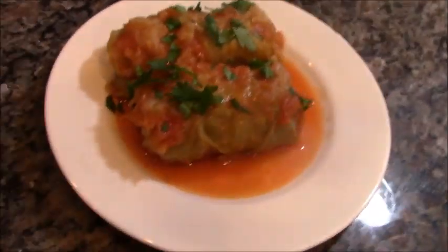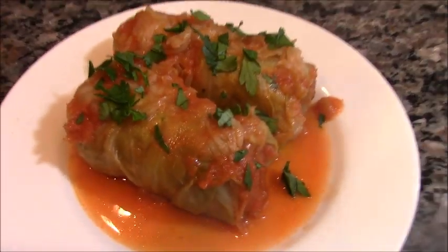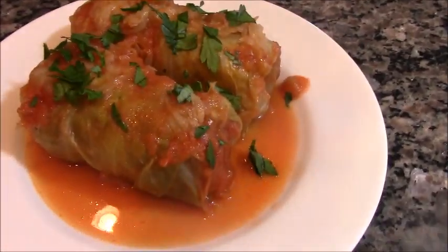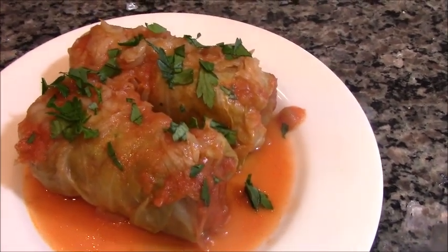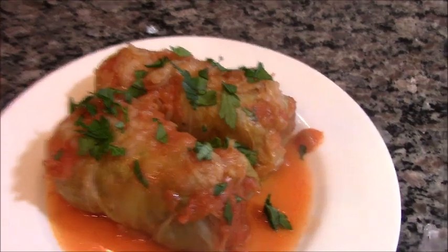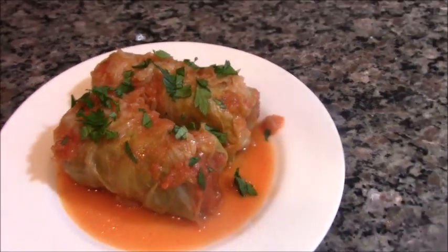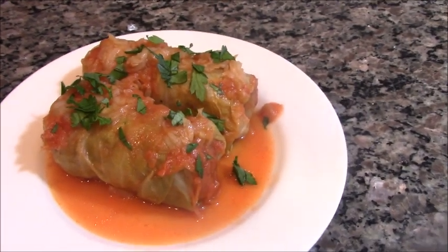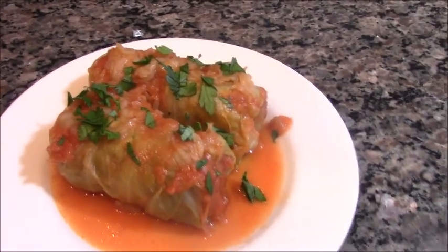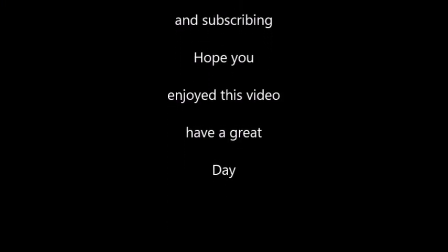Check it out — cabbage rolls, gołąbki. Hope you give it a shot, please try it. If you like it, leave me a comment. Peace out, Jimmy Dix International Eats. See you next time.